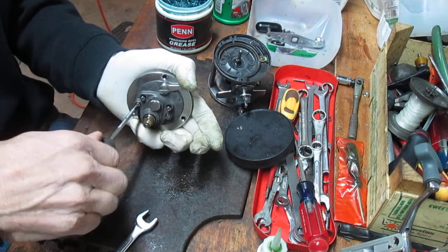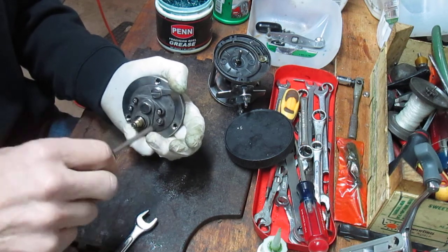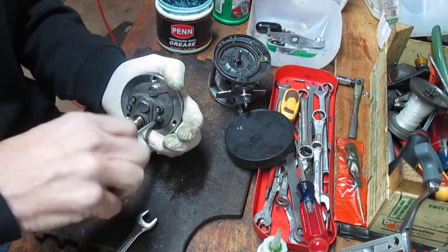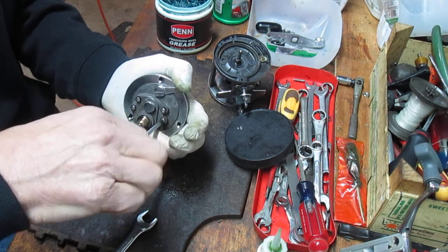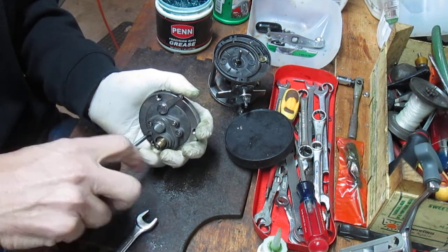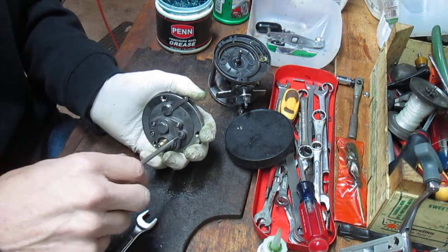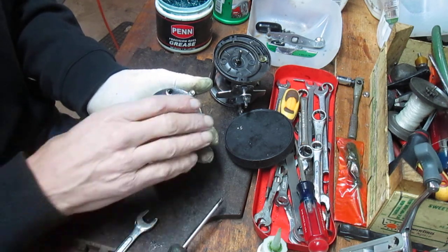As you notice, I'm now holding that with my glove. There's no 'boing' factor in this reel — by 'boing' I mean jack-in-a-box effect. There are no crazy springs going to fly out all over the place. There is one spring that connects to a dog which may or may not fly off, but I'll show you where that's from and how to reassemble that on the other side.